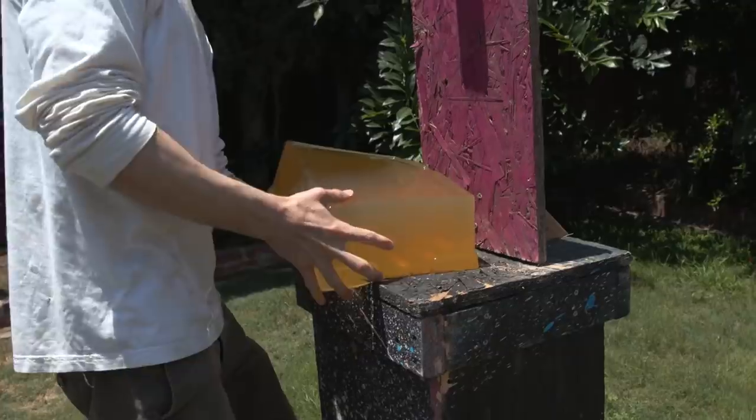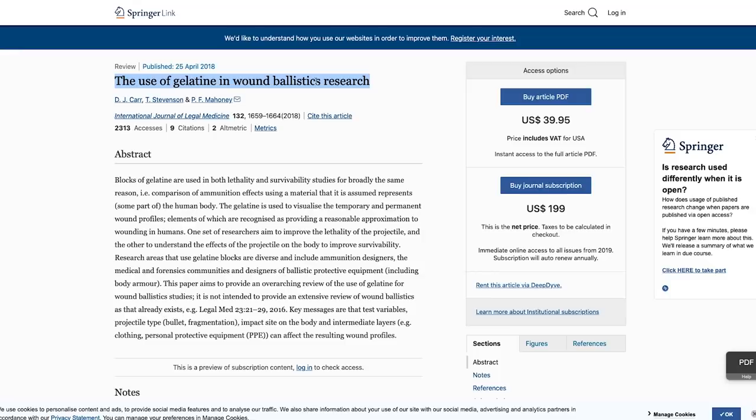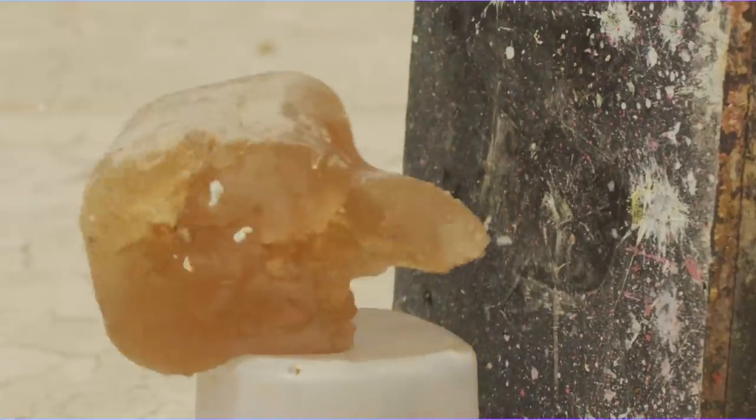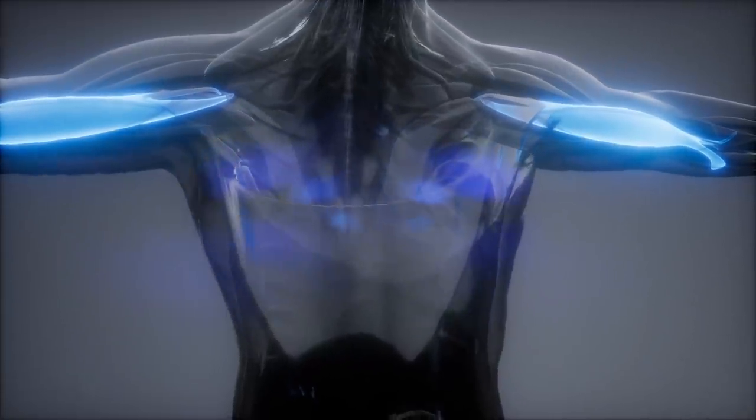Ballistics gel is a material or medium used for scientific research that is comparable to human tissue when it comes into contact with high velocity projectiles. And while ballistics gel doesn't model tensile strength of muscle, bone and skin, it does give useful data as the gelatin mixture closely simulates the density and viscosity of human tissue as a whole.